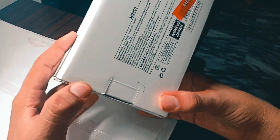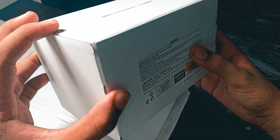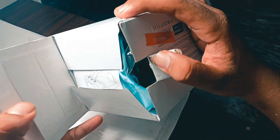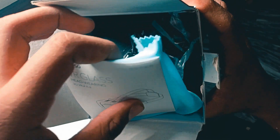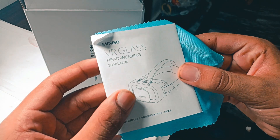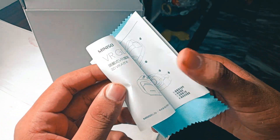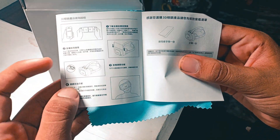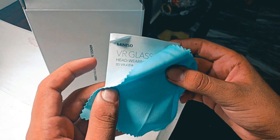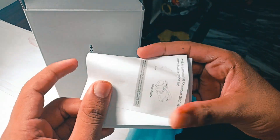I just got it for $7. By opening the box, you get a manual guide, a microfiber cloth for cleaning the lens and glass of the VR, and a booklet which shows you how to use the VR with instructions.